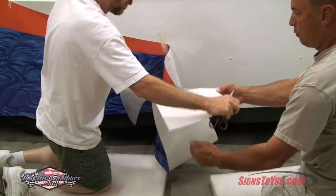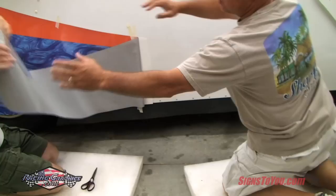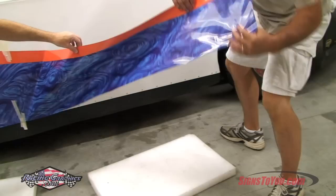Once your side wrap is in position, put a few pieces of tape in the center as shown. Untape one side of the wrap and peel the backing off all the way to the center point. Have your assistant hold the vinyl while you hold the backing paper, then cut the loose paper away from the graphic.